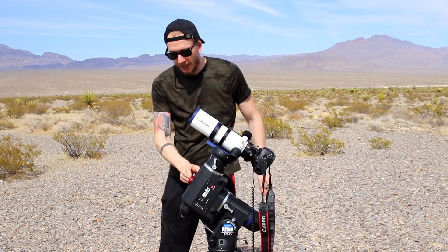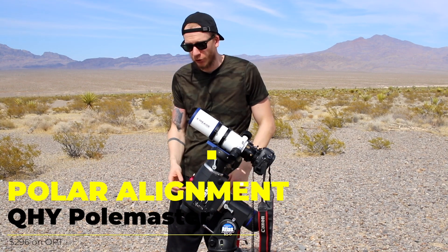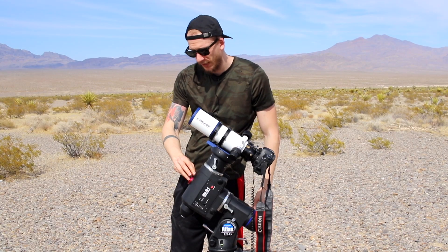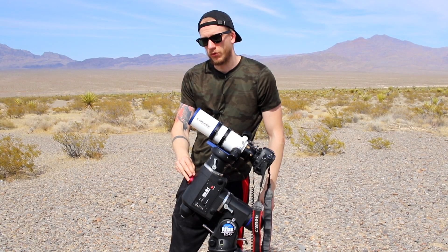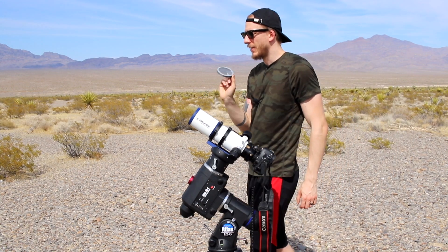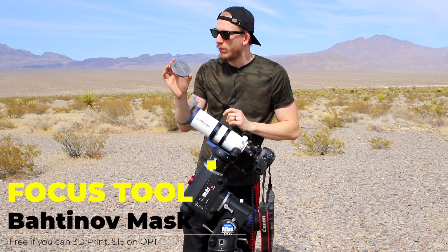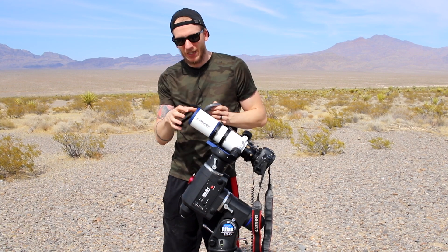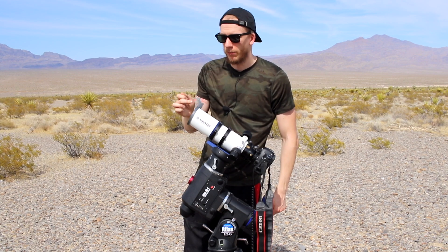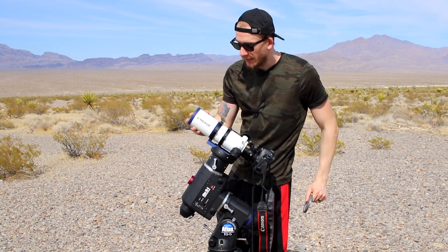On the front we have an adapter for the QHY Pole Master. If you have the money, it's not too expensive and it will definitely help you polar align easily. On this side we also have a Bahtinov mask that was 3D printed by my friend Devon. It's super light and small — you just stick it over the front of the scope and you can easily focus the telescope. We have a video about how to focus using it.